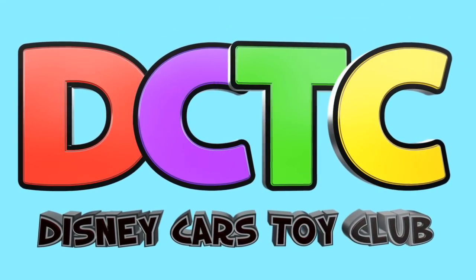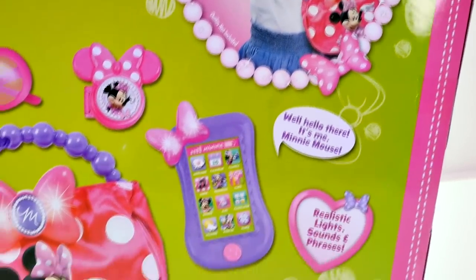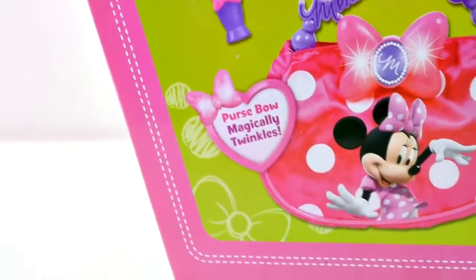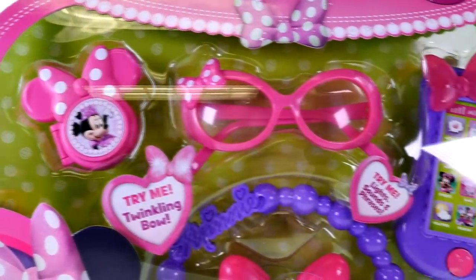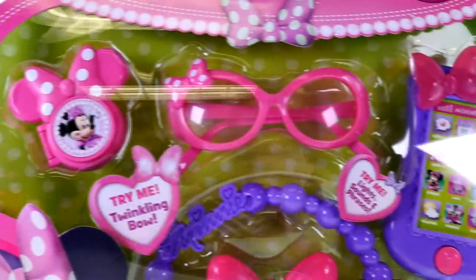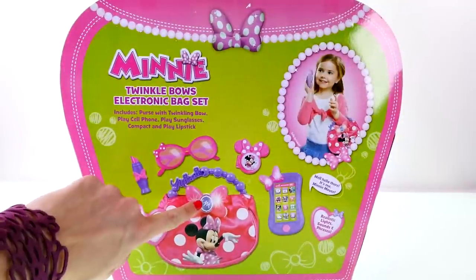Hey guys, welcome back to the channel, this is Kaylee and today I'm opening up the Minnie Mouse Twinkle Bows electronic bag set. This playset comes with a Minnie Mouse purse, compact, glasses, lipstick, and a talking cell phone. Also the Minnie Mouse purse has a bow on it that twinkles, so let's go ahead and open this up and see what's inside.